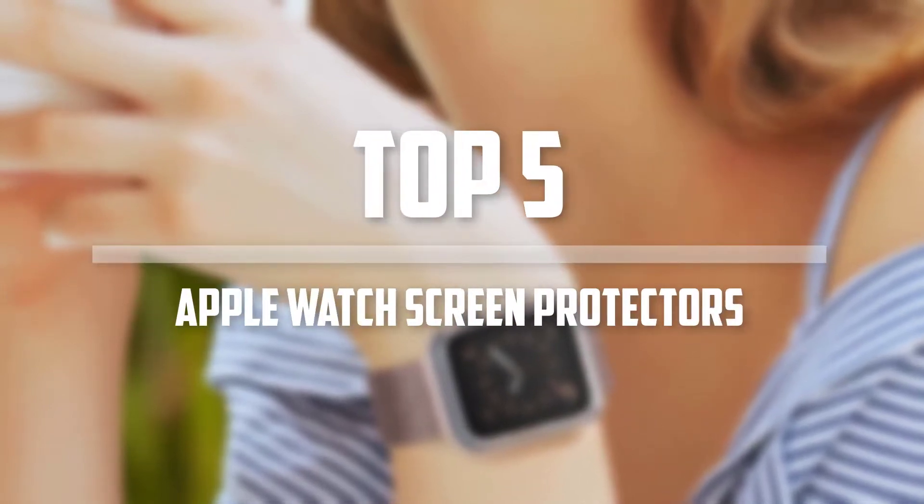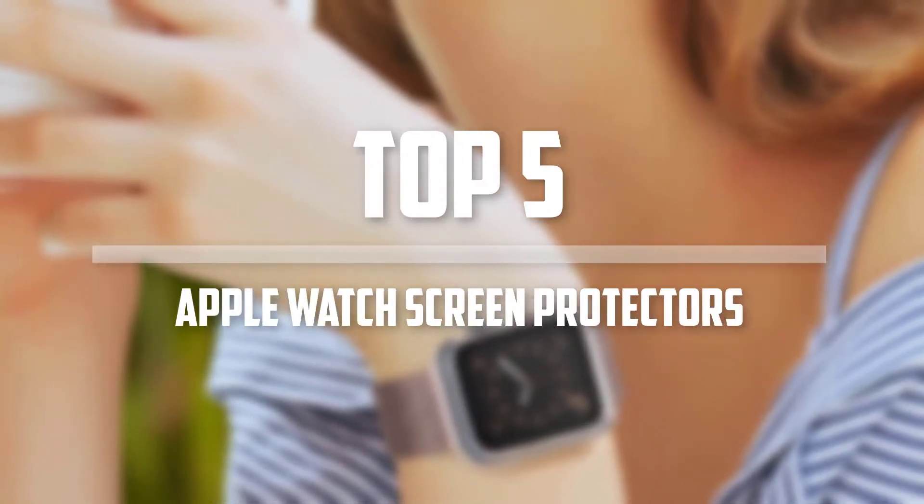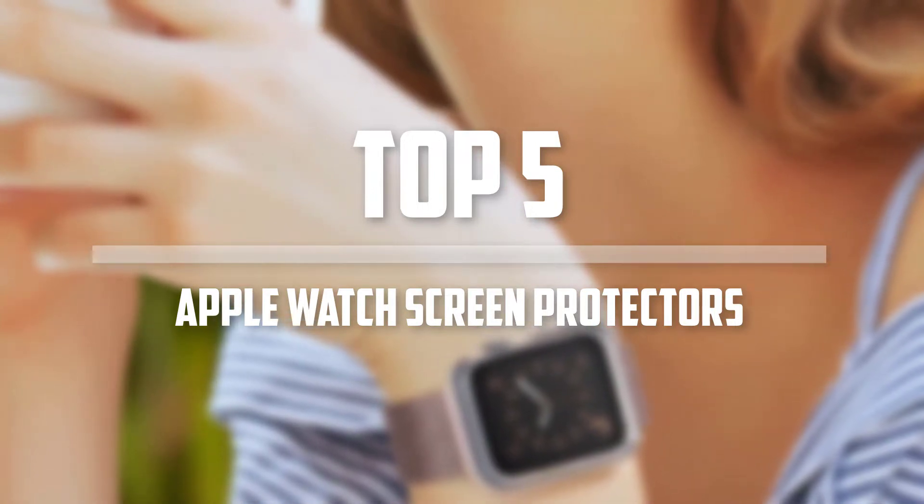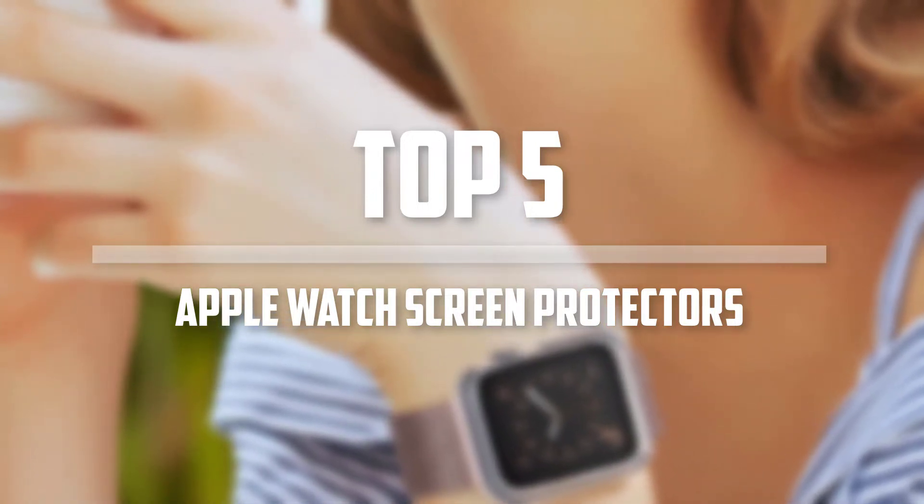Hello everyone, welcome back to the Tech Mart. In this video we are going to check out the top 5 best Apple Watch Screen Protectors. Okay, so let's get started with the list.